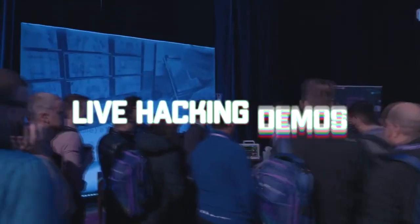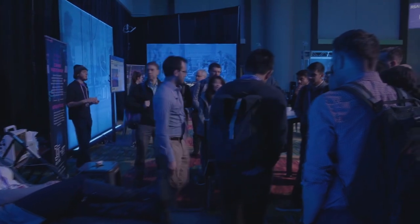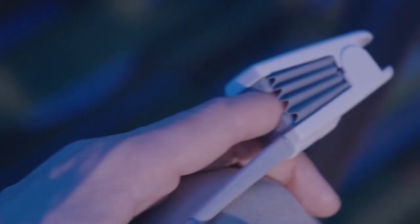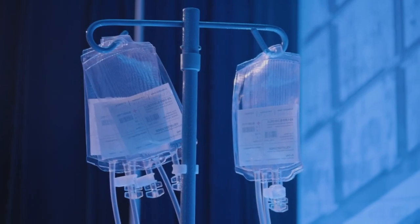So what ends up happening is: I can kill 'Lisa' right now — she's being smothered, she's flatlining, the patient monitor is going nuts, she's dead. But what's going on at the nurse's station? She's fine. What I'm doing right now is replaying recorded data of a healthy patient. This patient monitor is something you'd see in every hospital room in America — demonstrating how vulnerable these connected medical devices really are.